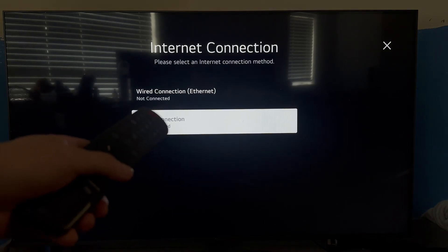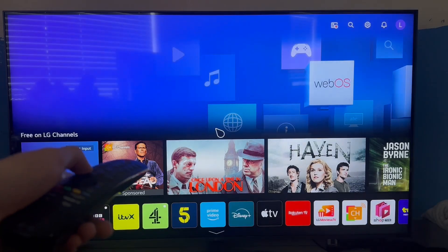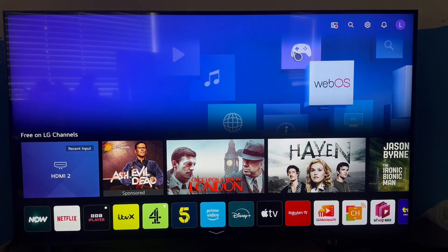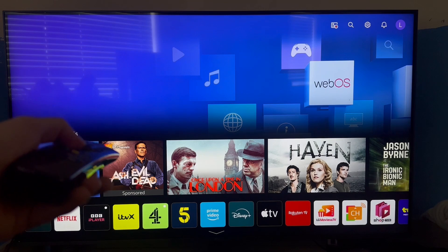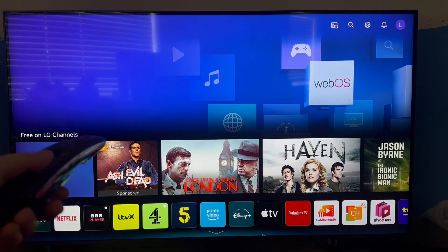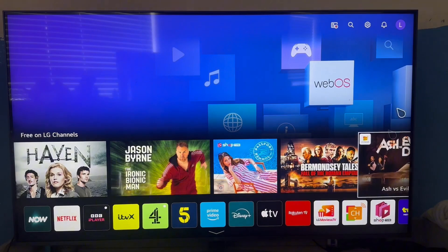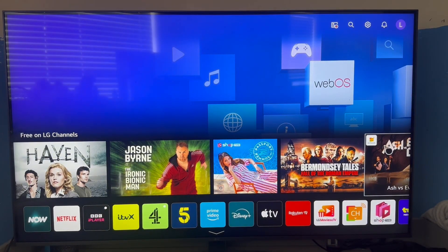How to fix TV says connected but no internet. If you're already connected to a Wi-Fi network but the internet is not working on your television — maybe you're trying to load up an application such as YouTube or Netflix and it's not working — in this video I'm going to show you two different ways to fix this issue. It doesn't matter what model of television you're using, as the steps are going to be somewhat similar.